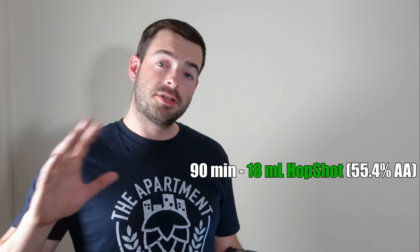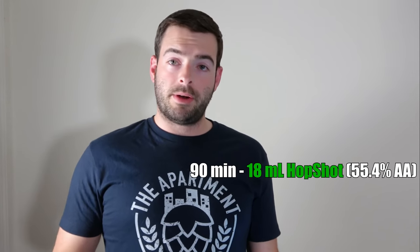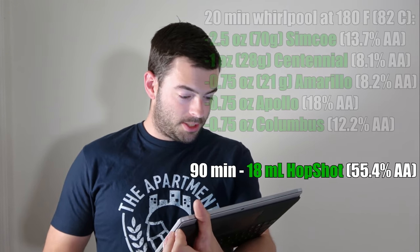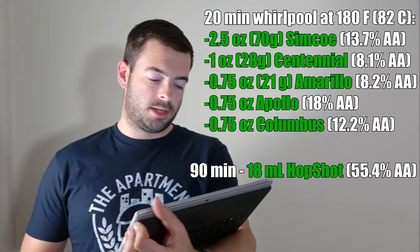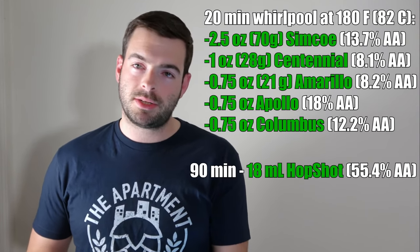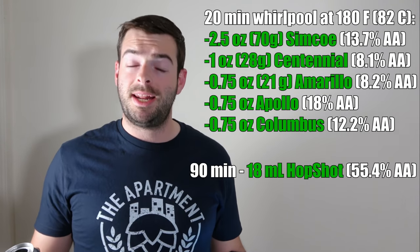The next stage is the whirlpool, and that is where all the flavor from the hops gets infused into the beer. We are doing a single giant 20-minute whirlpool at 180 degrees Fahrenheit, adding five different varieties of hops. We are adding two and a half ounces of Simcoe, one ounce of Centennial, three-quarters of an ounce of Amarillo, three-quarters of an ounce of Apollo, and three-quarters of an ounce of Columbus, all into the whirlpool. After the 20-minute whirlpool, our calculated IBUs are around 126. IBU doesn't directly coordinate to bitterness, but many sources have cited Heady Topper as well over 100, so 126 should be fine.